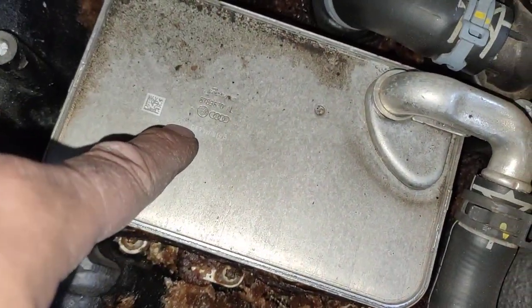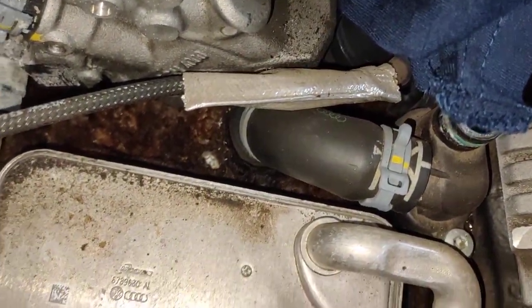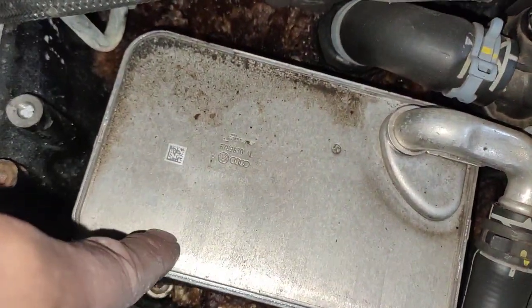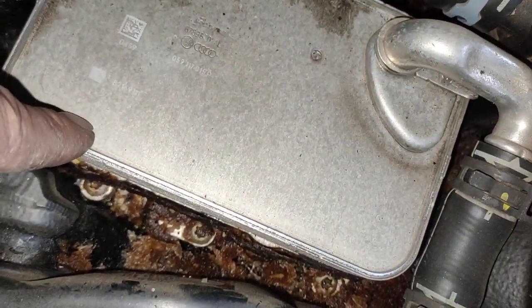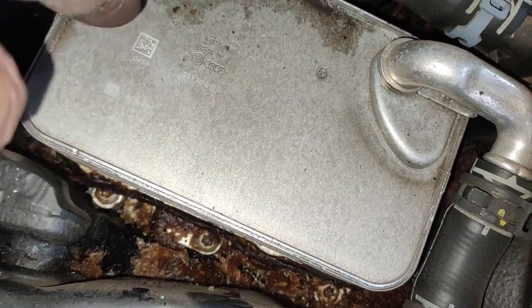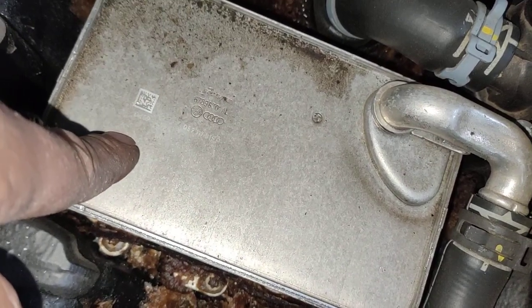Don't forget to remove this cooler here and check it. Remove the cooler out and check the gaskets — make sure the gaskets are not leaking. Just replace the top gasket for the cooler, and remove the bottom housing for the cooler and replace the bottom part as well. Top and bottom gaskets.